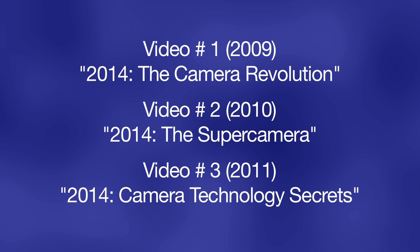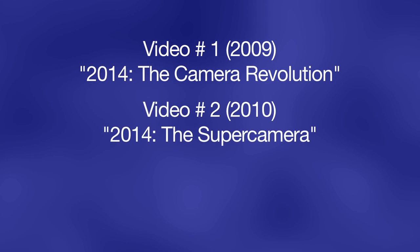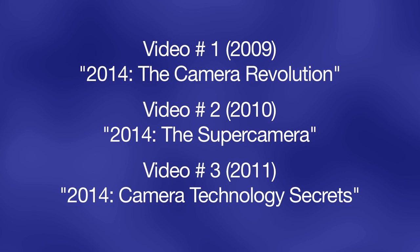These are the three titles that you will search if you are going to YouTube to see these. The first one, shot in 2009, is titled '2014: The Camera Revolution.' Then in 2010, we did the second one, entitled '2014: The Super Camera.' And the third one will be titled '2014: Camera Technology Secrets.'